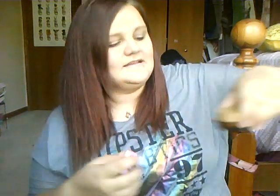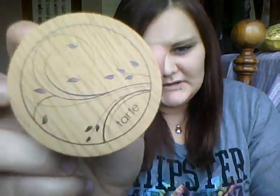The product I'm going to be reviewing today is actually one that I just showed you guys in the collective haul video, and it is this Tarte Amazonian Clay Powder Foundation. This is what the packaging looks like. I really wanted to do a review on this because I haven't used it yet and I really wanted to see how it worked.